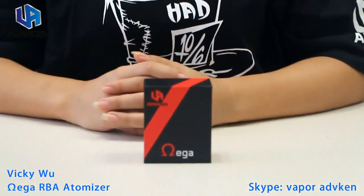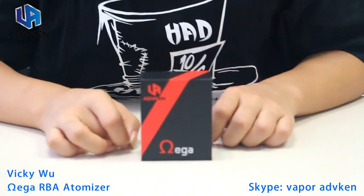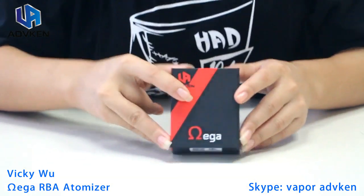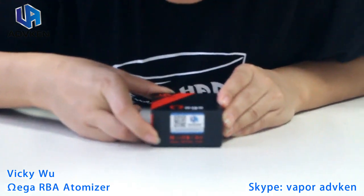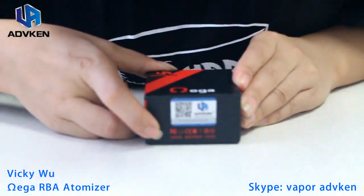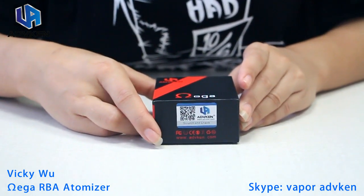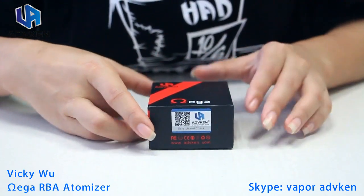First of all you can see the package of the Omega RBA. Here you've got our name AdVicky and the name of the RBA. On the bottom there is a scratch-and-check as well as the website of our company, www.advicky.com. For any further questions or information you can contact us through that website.